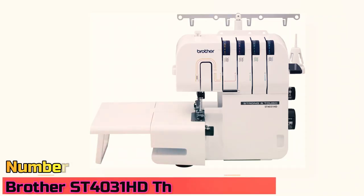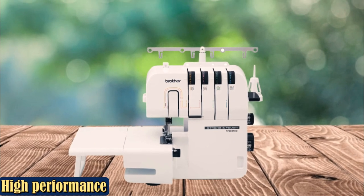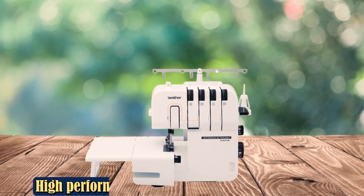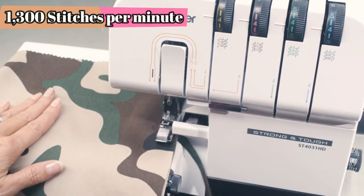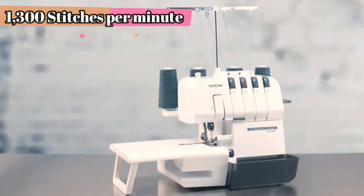Number 4: Brother SD4031HD Thread Serger. This affordable, sturdy Brother machine features three and four-thread options, a heavy-duty metal frame, and multiple foot attachments. Powerful and speedy, it can complete 1,300 stitches per minute. Users can refer to color-coded thread guides directly on the machine. The wide-adjustable table works well for larger projects.